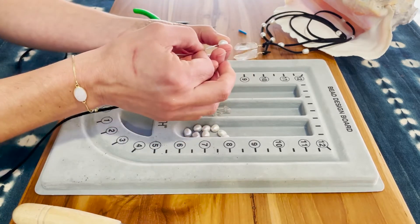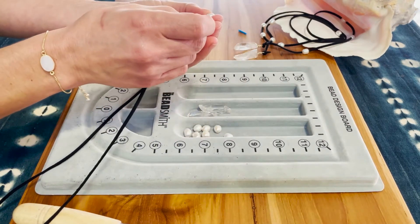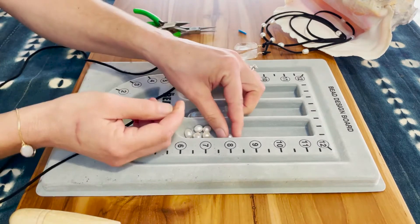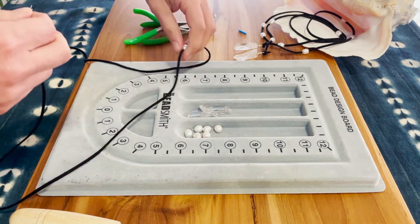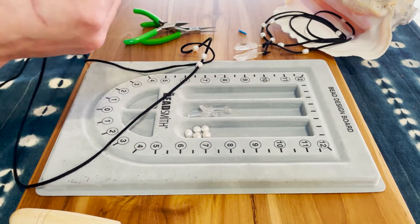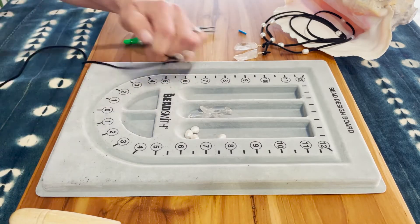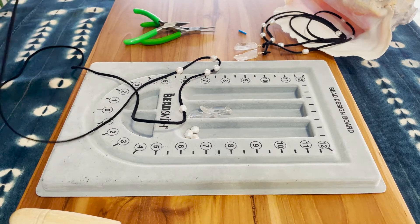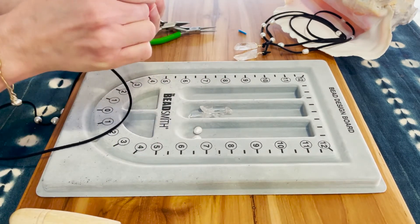Go ahead and grab a pearl and feed it onto the suede. You've got nine pearls. It's a wrap necklace, so I'm going to slide three pearls all the way down to the left, three pearls in the middle, and three pearls closer to the right-hand side. We are not going to tie the pearls in place because they fit so tightly on our suede that wherever we slide them is where they're going to stay.